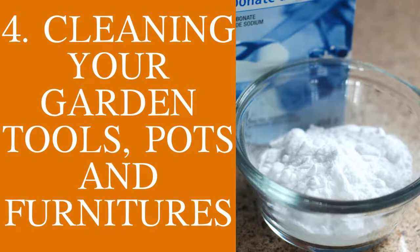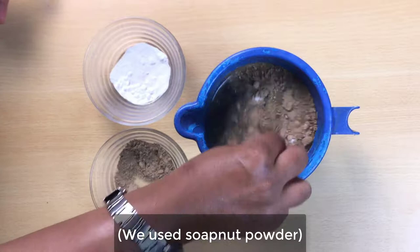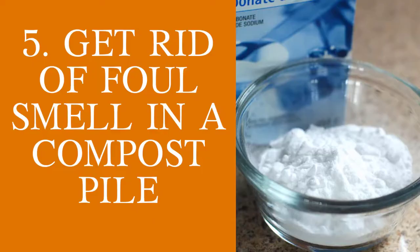Cleaning your garden tools, your pots, and your garden furniture using baking soda. Take 1–2 teaspoons of baking soda with 1 teaspoon of liquid detergent, mix it up, and dilute it in 1 liter of water. Spray this on the furniture or the pots that you intend to clean and wipe it after with a dry cloth.